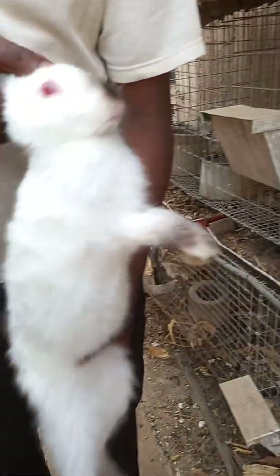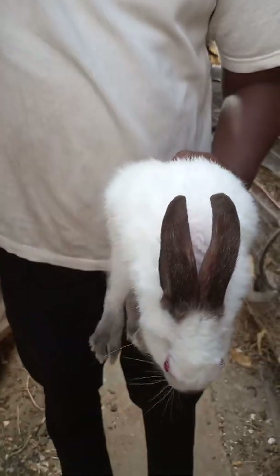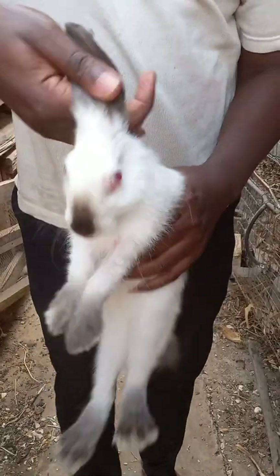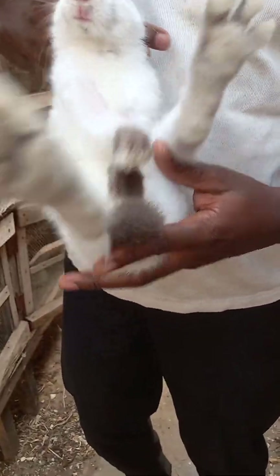So this is a male rabbit and it's just three months old. I'll be using this to show you how the male looks like when they are still very young. So this is how to identify a male.